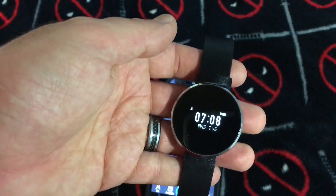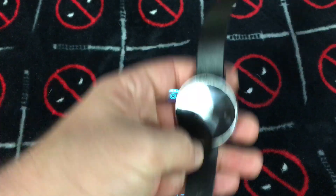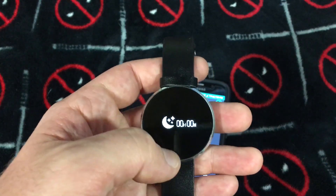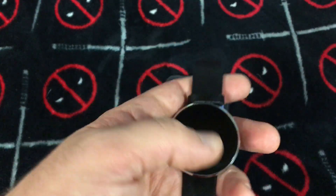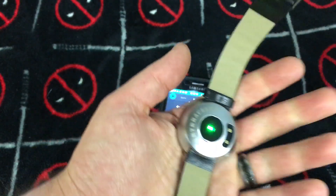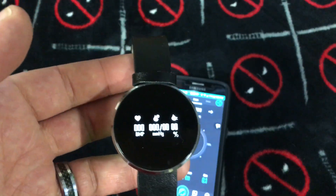I pretty much forgot about this thing for about two weeks, came back to it, and the battery was at about half — which is really cool. This definitely looks like a knockoff cheap version of the Pebble, but I am super satisfied. I paid about $40 for this — probably by the time this video is out it'll be down to $20. The heartbeat monitor isn't on all the time like a Fitbit might be, but it's still a very cool piece of equipment.